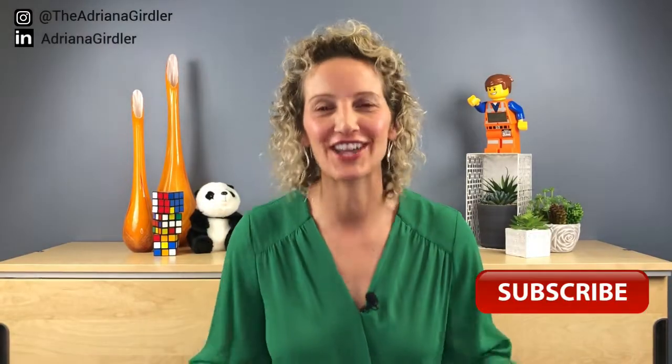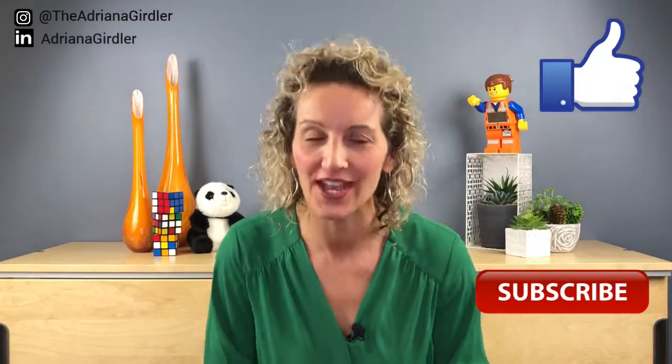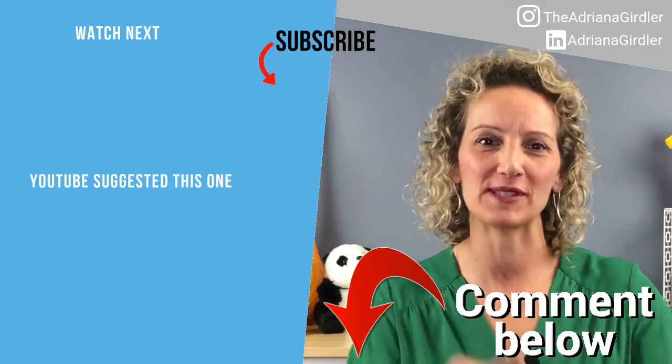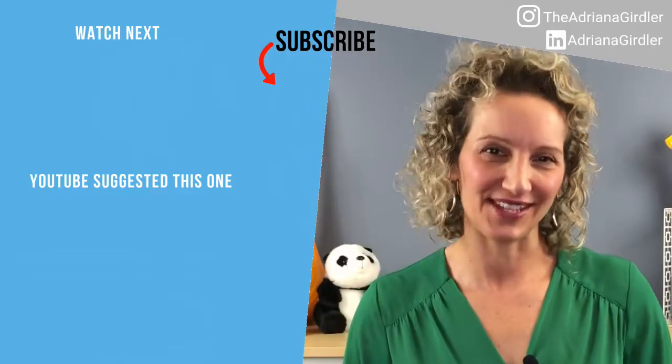Please subscribe to my channel, like the video, and share it with all the professionals and friends that you know. What's your favorite team bonding activity? Share it with me in the comments below — I love to hear from you. Until then, have a great day and see you at the next video!